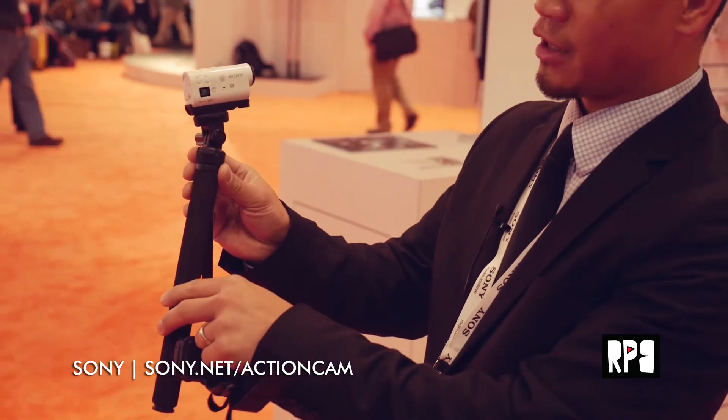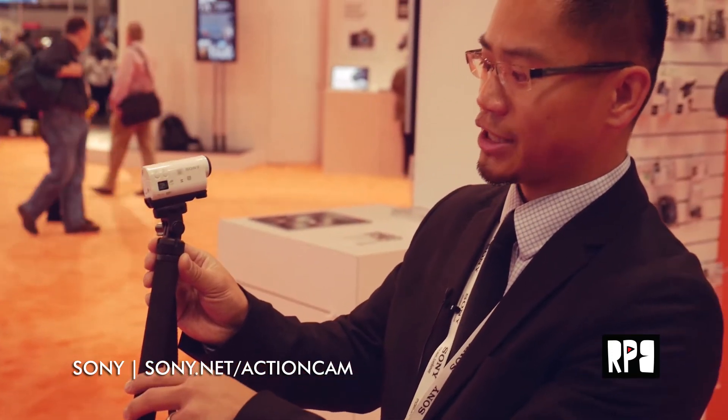We use a Carl Zeiss lens, so it's a real glass lens with great optical coatings. We also have a stereo microphone on the front. And the form factor on this particular model is exceptionally small — about two-thirds the size of its predecessor, the AS100V.